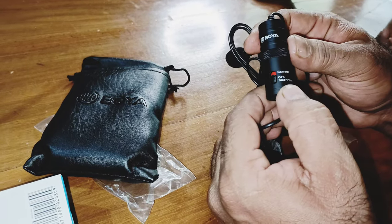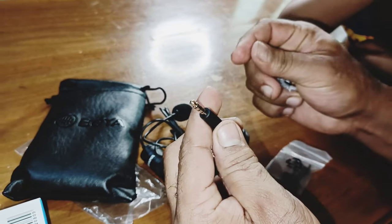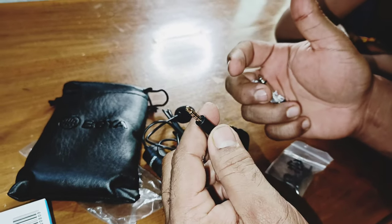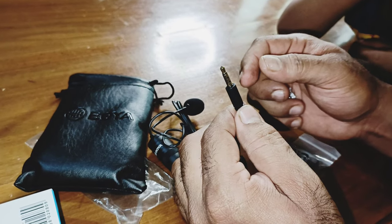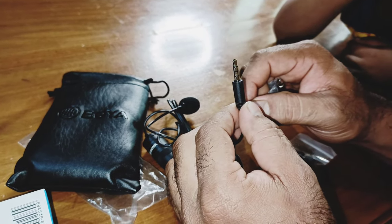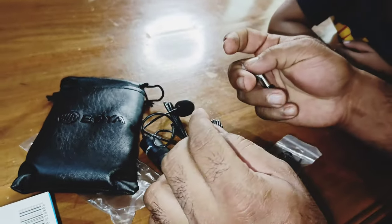The phone is connected to the phone. Here is the e-type pin. It's connected to the phone. Now it's the same as the phone is connected to the phone.